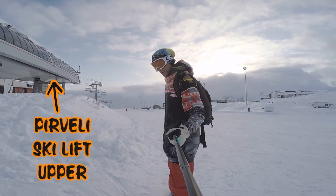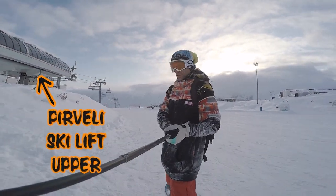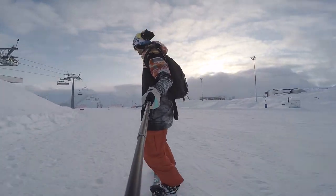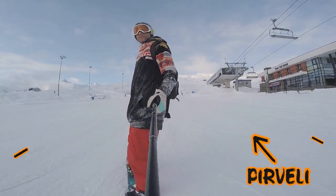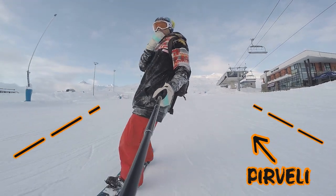How to return to Hotel Club 2100. You begin at the upper station of Pier Valley. Ride down the slope.